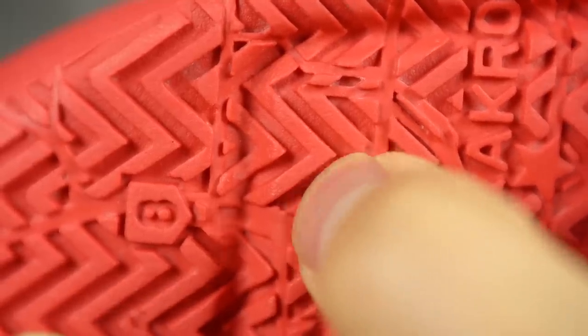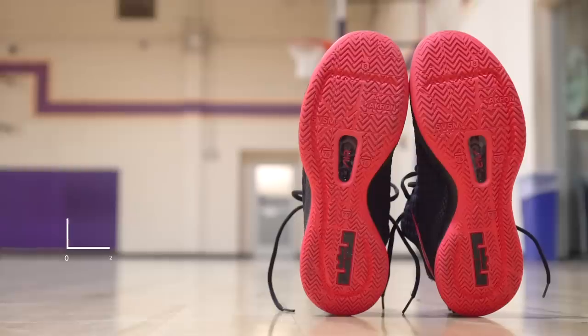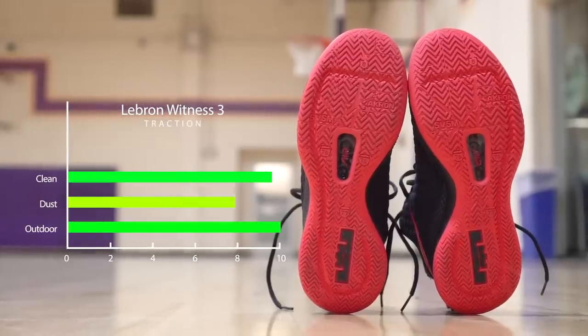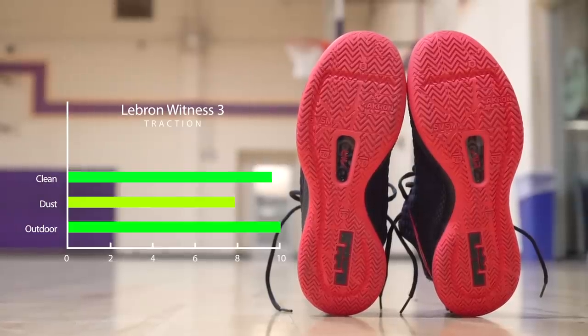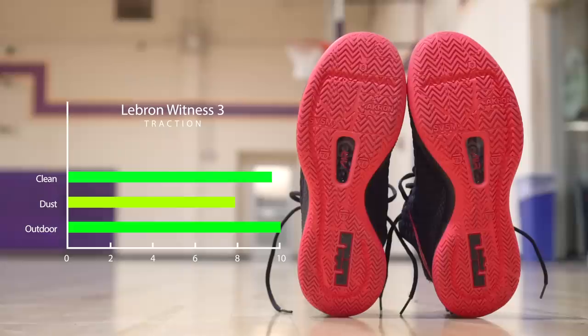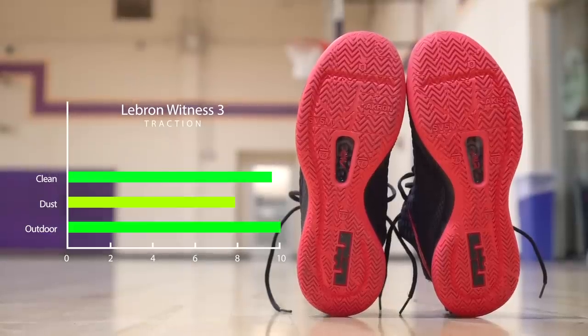Outdoor use should also be good. The rubber is very hard and actually pretty thick as well. Since it is his budget model, budget models are usually more geared towards outdoor use. Overall, the traction pattern is very, very nice and I was very surprised and happy about this outsole.